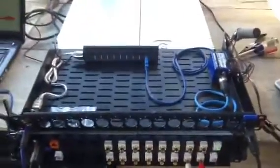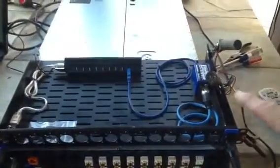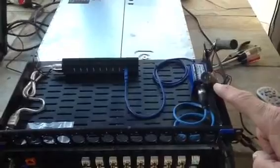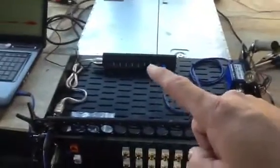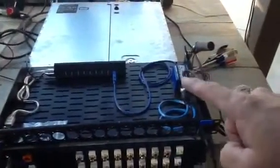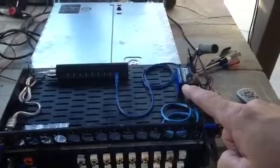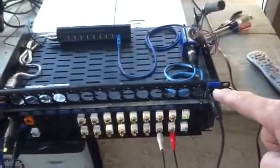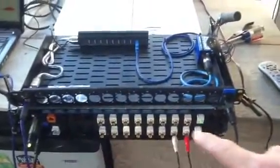Over here we have the heart of the haunt control system, which is an In-Tech Open USB to DMX interface. This over here is just a USB hub. The USB cable comes from the computer here into the hub — this allows for future expansion. This is the USB to DMX interface, and the DMX signal comes from here and goes down into this unit.